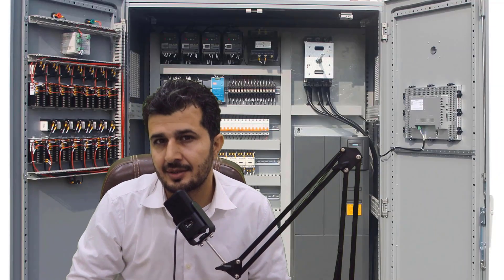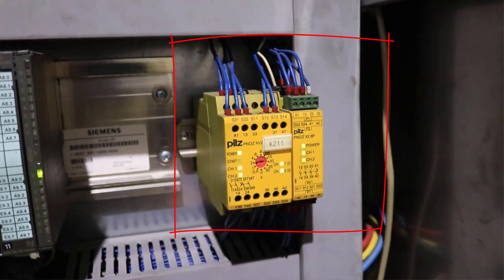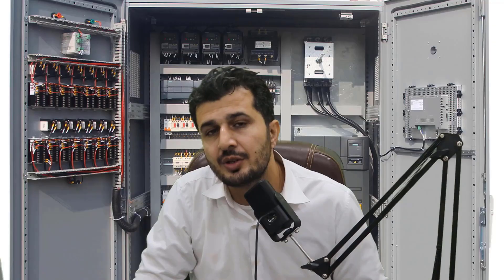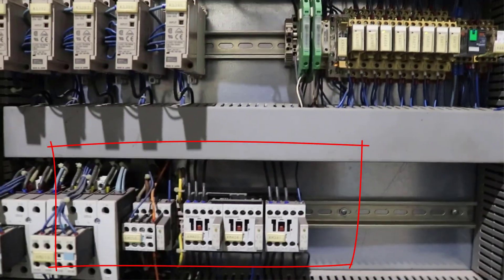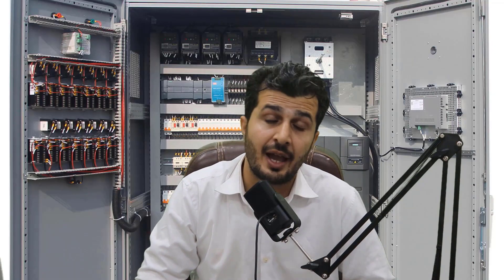We also have other components inside the control panel. That includes safety relays. The role of the safety relay in this particular environment is for door safety interlocks. For digital outputs we have output relays as well. You can see that over here. I've tried to capture all the information in this video.